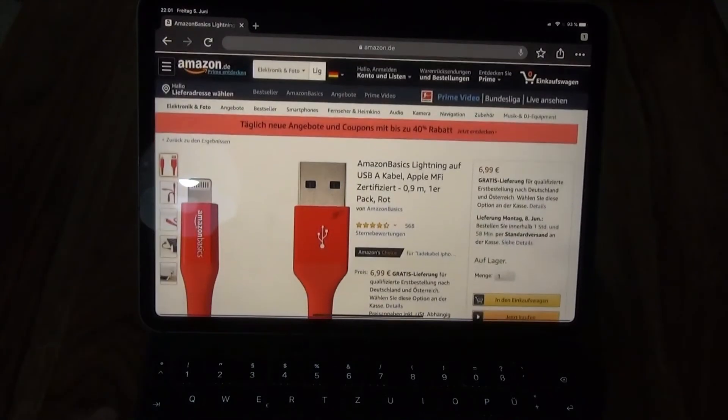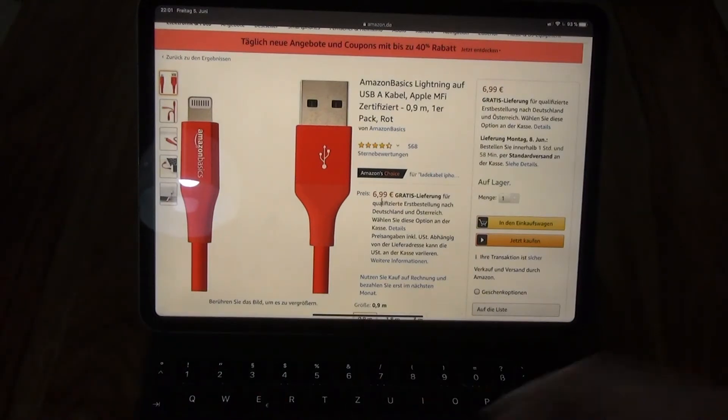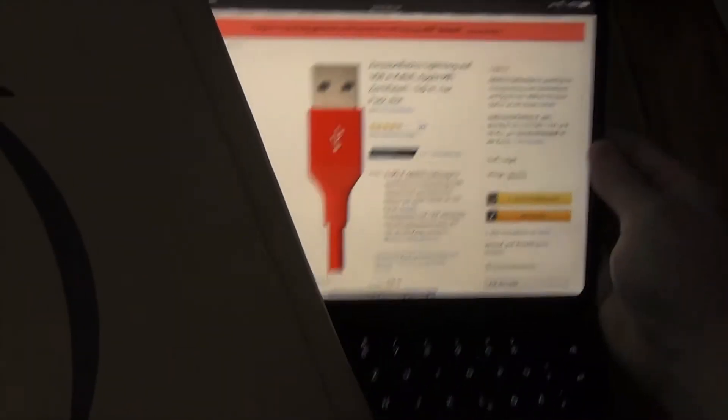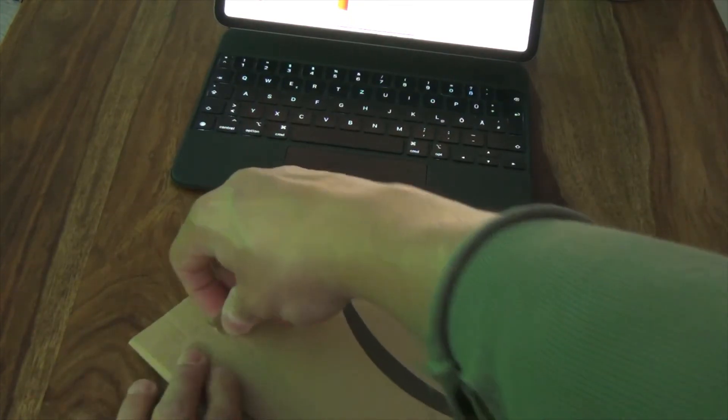This cable from Amazon Basics costs about five euros and twenty-one cents — right now you see 6.99, but at that time I got it for nearly five bucks. I said okay, I'm going to do that, so I ordered it. Everything was fine, and the next day it arrived. I unboxed it and everything works fine.